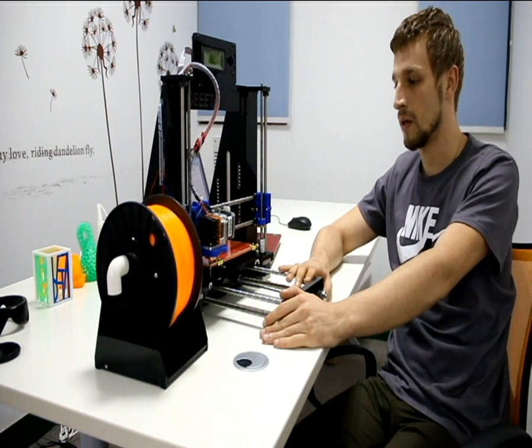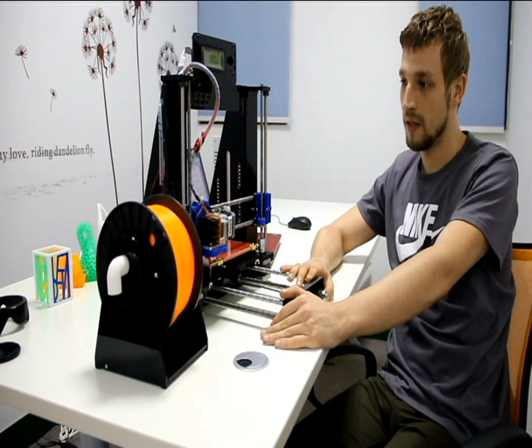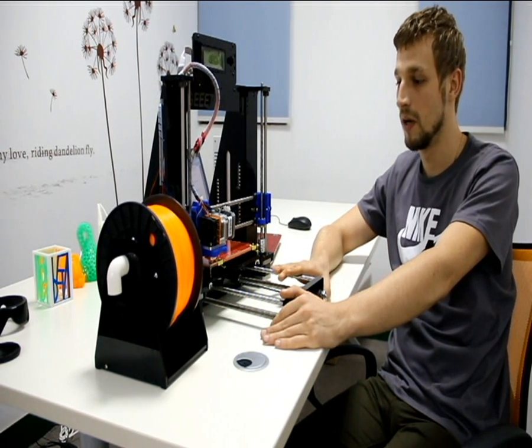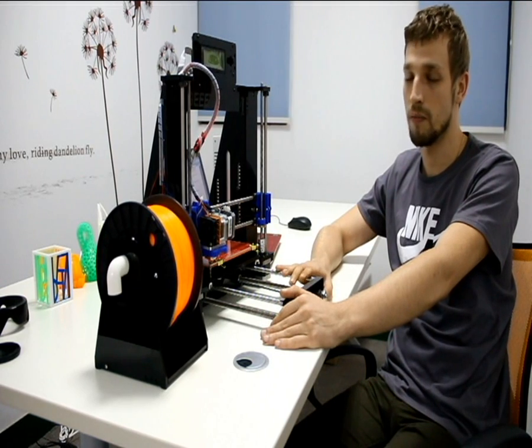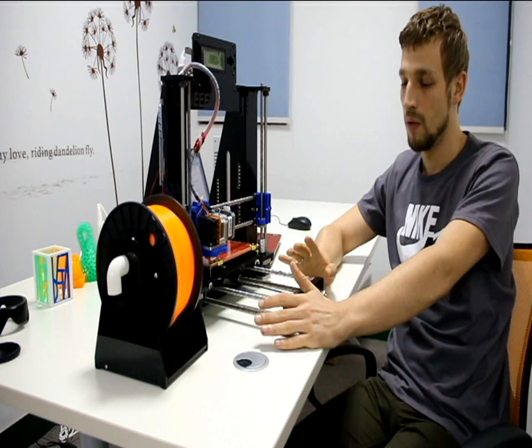When you check the box with your printer, you will find out that this printer is packed very tight and carefully. You don't need to worry about broken parts or anything like that during shipping.